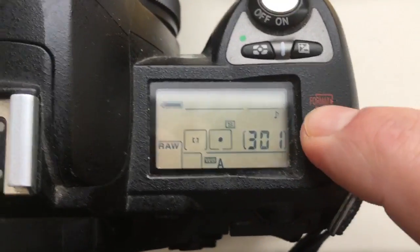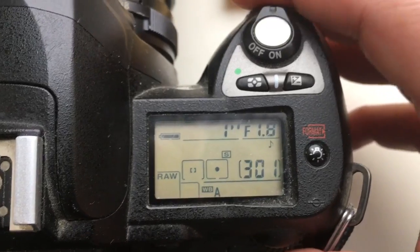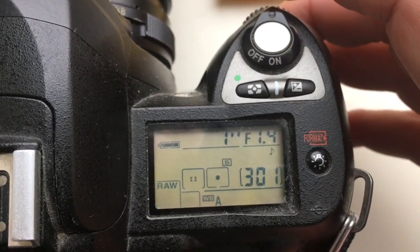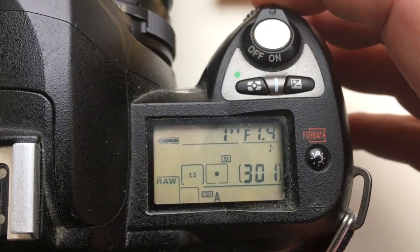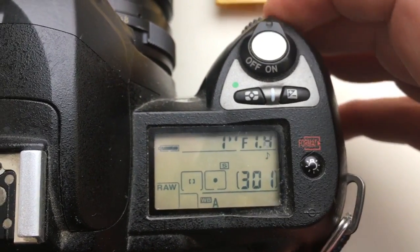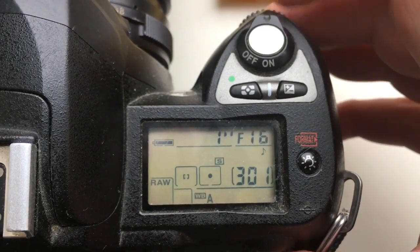Hello Rafael, this video is about your chip. I pre-programmed the default range aperture from 2.4 to 16 and focal length 15 millimeter.